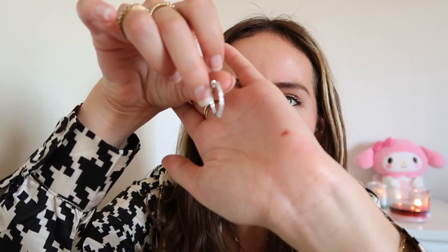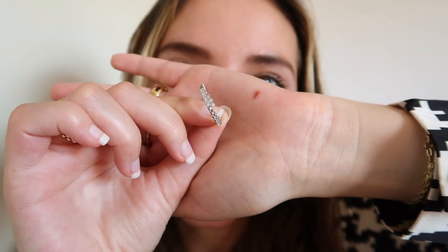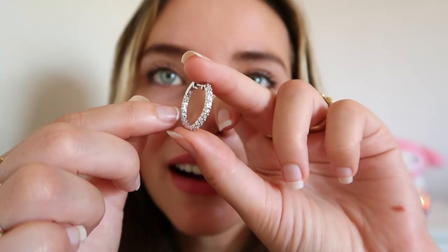I wanted to start this video by putting these little babies in because I've been waiting for them for the longest time. They have a total carat weight of 0.1, so really tiny but perfect in my opinion. What I love most is that instead of all the diamonds going around the outside of the hoop, there are diamonds on the inside, so when you look at it from the front you can see diamonds on both sides.